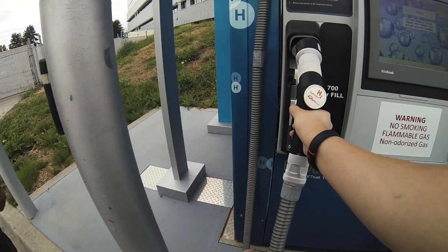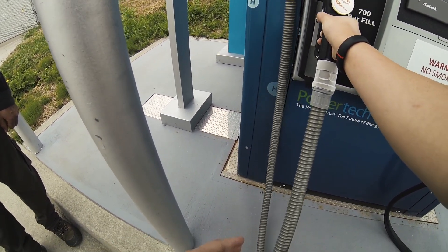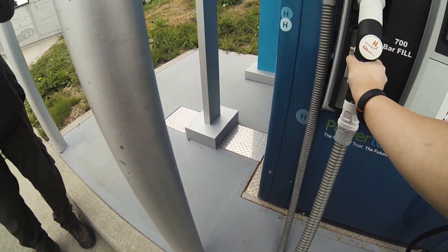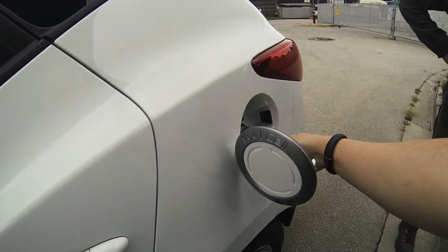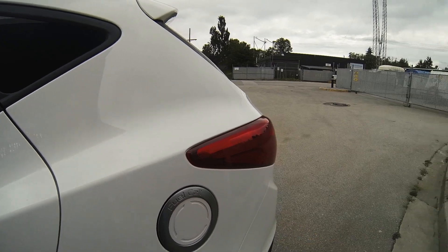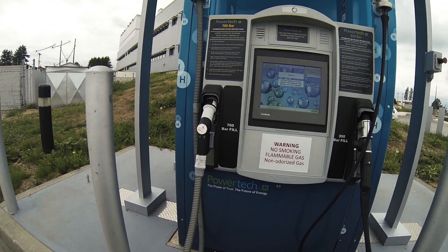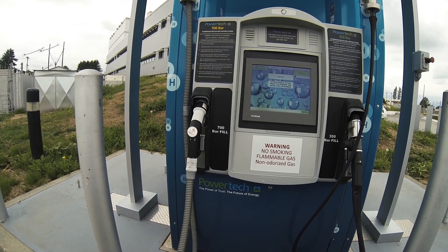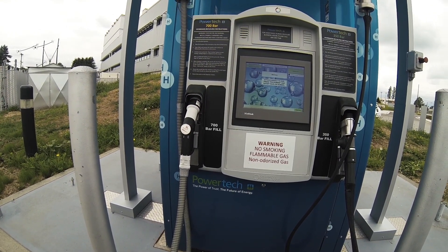Now how is this different from propane — is it the same sort of system? No, propane is liquid, so this is a complete gas. So there you go, guys — not very difficult to fill up the hydrogen for this vehicle. It's pretty fast; the main thing is just a new process to get used to. And we're all set to go for hopefully another 400 plus kilometers.